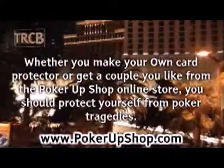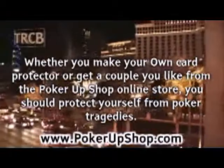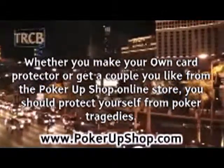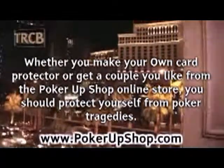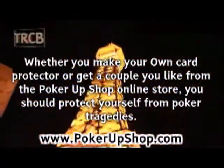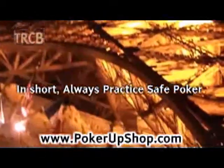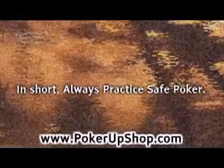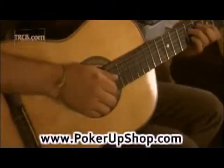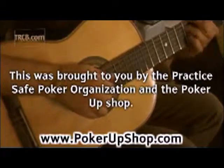Whether you make your own card protector or get a couple you like from the Poker Up Shop online store, you should protect yourself from poker tragedies. Anyone who wants that to happen to their cards would have to be a bit more than just half nuts. In short, always practice safe poker — use a poker card protector of some kind. You will be glad that you did. This was brought to you by the Practice Safe Poker Organization and the Poker Up Shop.